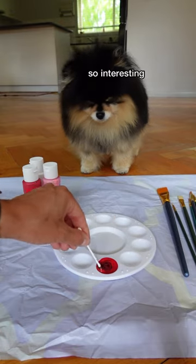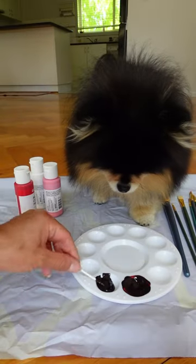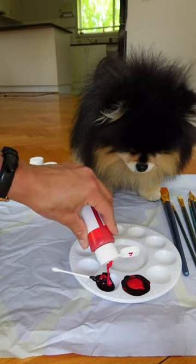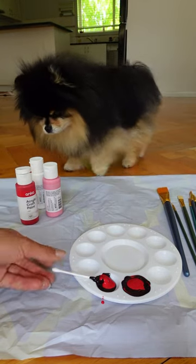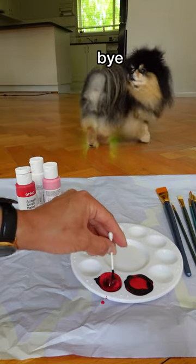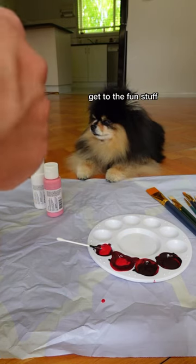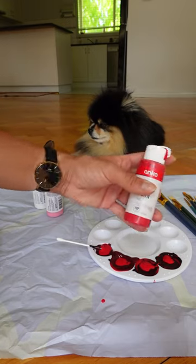That is a mistake — I need to add more red. I hope we can get a darker red color, let's see. I added way too much black, so we might as well add some red into these ones because we're going to need a few different shades for both of us.